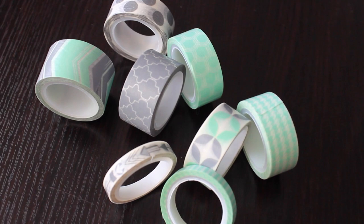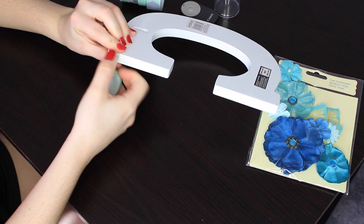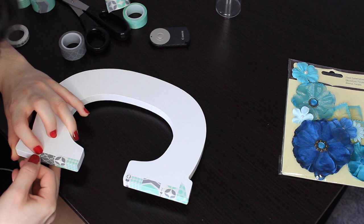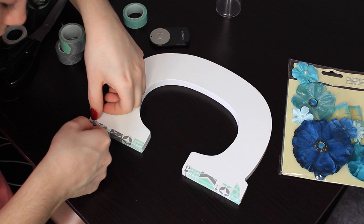So for this first step, I'm covering the edges of the C as you can see here. I really didn't have to do this — I don't know where my brain was. I just had to cover the whole C and then I could have just wrapped the tape around to the back of the letter and it would have been fine. But I made it harder on myself, and here I'm just covering those edges, and as you can see, the edges are totally covered.